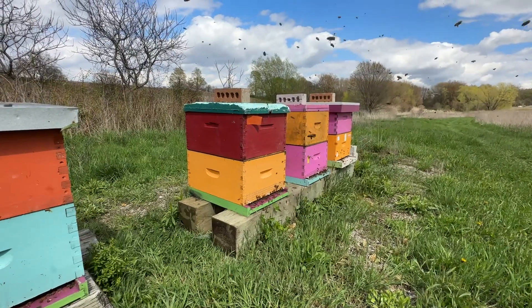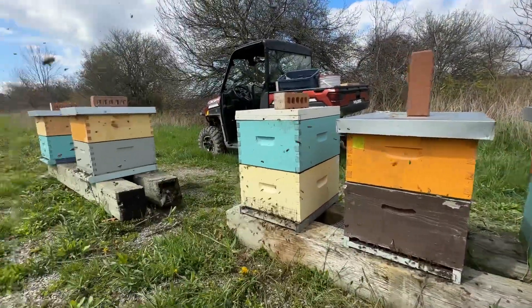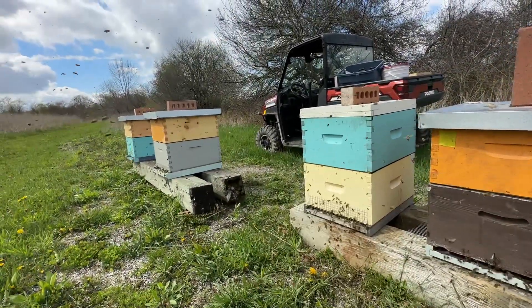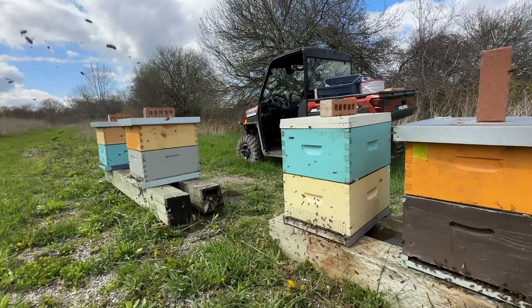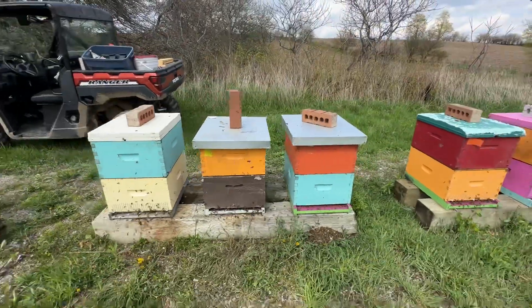So we've got ten hives here. Nine are looking great. I'm going to make some great splits out of these and cover some of our losses for winter. Anyways, thanks for watching.